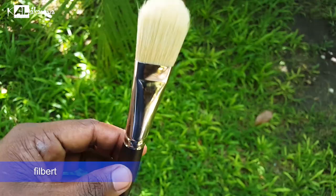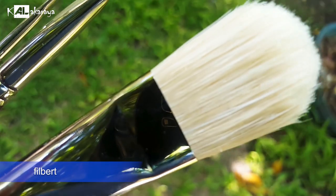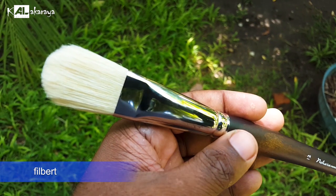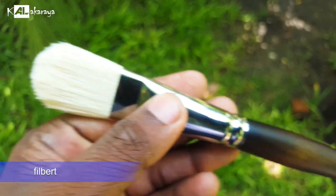I have a flat brush and a filbert brush. A filbert brush is a little bit of a combination brush. The tip of the filbert brush is a dome shape. It is like a flat brush but with a rounded tip. You can use it with a rounded brush or a flat brush, and it works well as a blending brush.